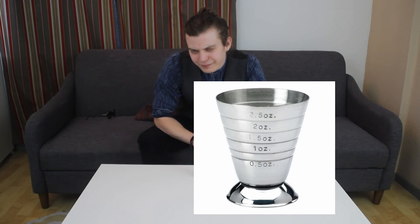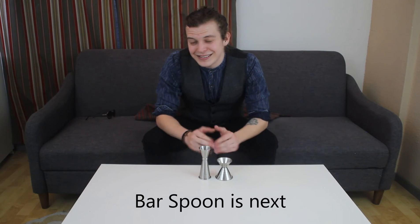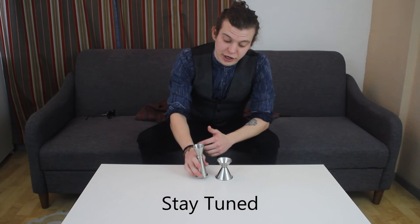The third type is called a cup jigger. I've got a picture right here — it's like a shot glass with lines on it for volumes, and they usually go up to two ounces. They're very convenient, usually cheaper, and that's probably the route I would go, either that or with a Japanese jigger.